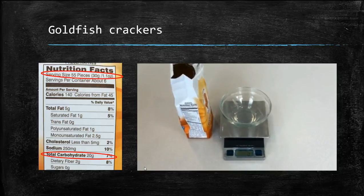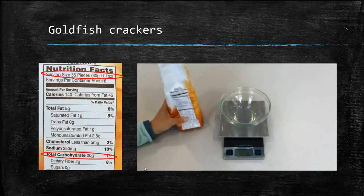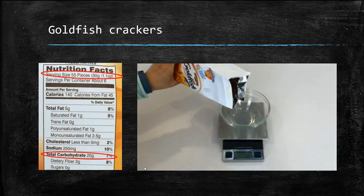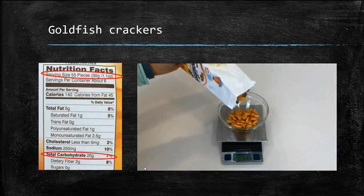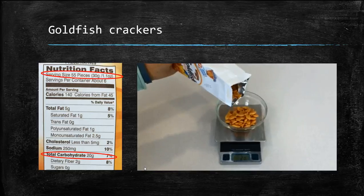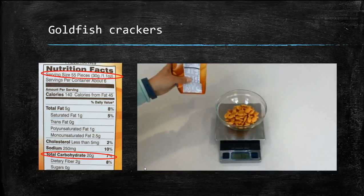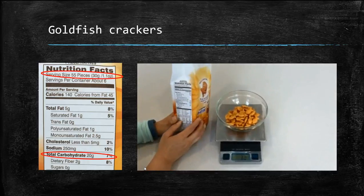In this example, we'll use the scale in grams. We've already put the bowl on the scale and zeroed it out. We'll pour in goldfish until it hits 30 grams. You'll see on the food label, total carbohydrate is 20 grams.